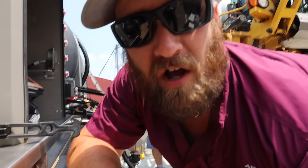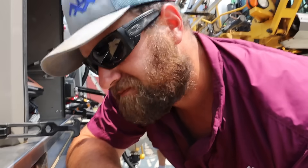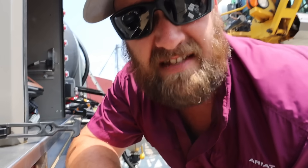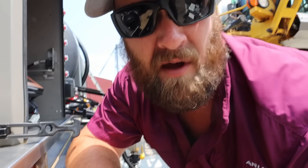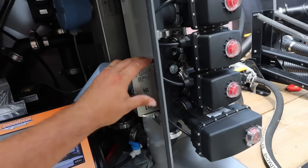So along with fungicide, we're also putting in a product to take care of some volunteer corn we've got cropping up — just to clean up the field, make it look nice. That volunteer corn ain't going to do much, but it will zap a little bit of moisture and nutrients out of the ground. More than anything, it's just an eyesore. So we've got all of our chem in, all of our premix, so now we can speed up the pump.